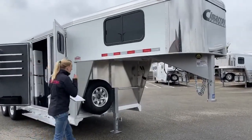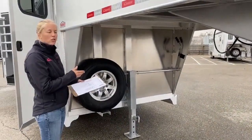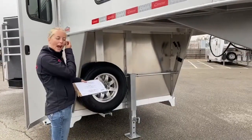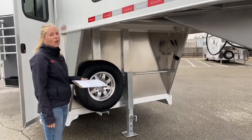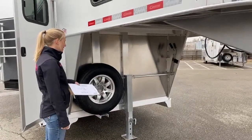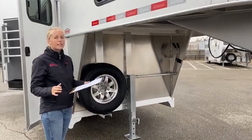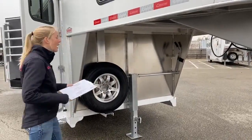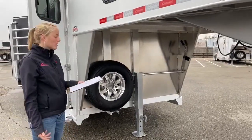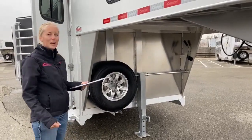You do have a single crank jack here. If you want us to upgrade it to an electric over hydraulic jack, that's a really popular add-on. Our shop does it here all the time. We can get it quoted out for you and see what it would cost to add one on — it is a huge resale factor. People hate having to crank their trailers up, and this trailer is not super heavy. It's 4,500 pounds and it's really easy to get up and down.